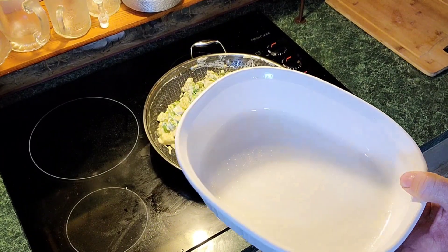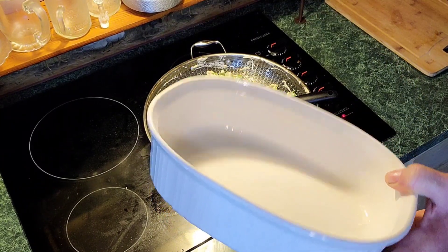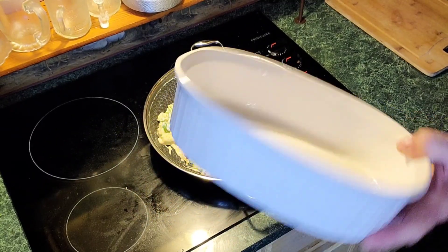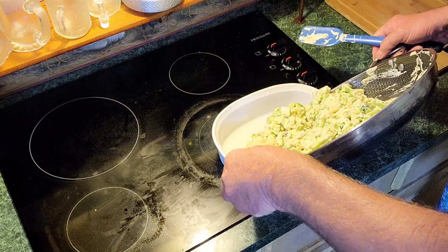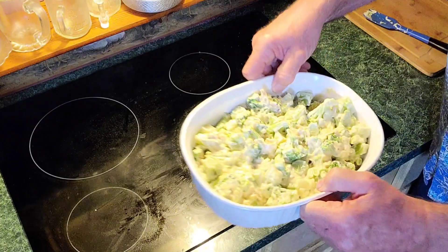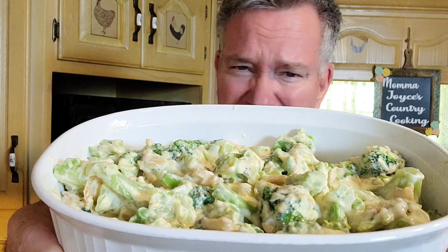Alright, next I've got a baking dish — you can do this in aluminum foil dishes, anything like that. This one is probably around a foot by about eight inches, about two and a half inches thick. I'm going to spray it with my favorite oil, this avocado oil — got a good spray on it. Now simply put all your broccoli mixture in and even it out. I've got my oven on 325 preheating. I'm going to put this in the oven for around 30 minutes. Then we've got another step to do.